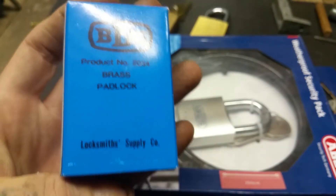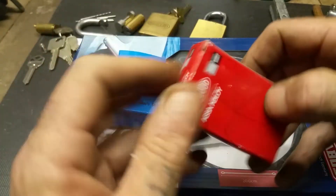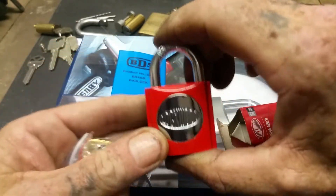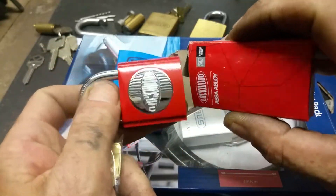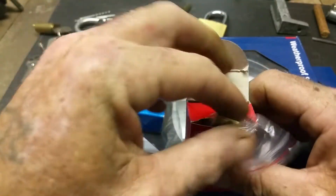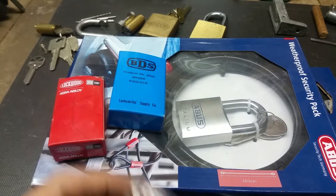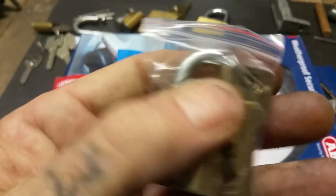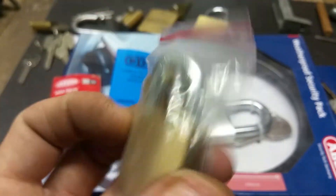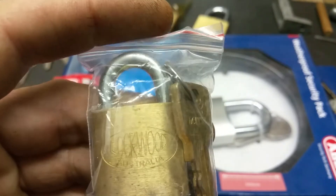That's the locksmith form I constructed in the previous couple of videos - that's included. Also a little 003 fire brigade lock, brand new of course and in the box, comes with the 003 keys already cut. And a 232 old new stock - probably from the 90s - a little 232 padlock, brand new. A fun little lock to pick actually, they're very responsive, so that's included.